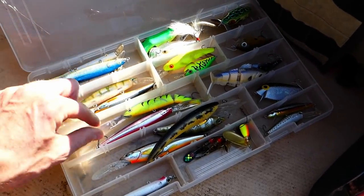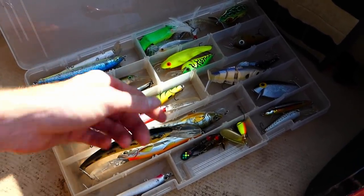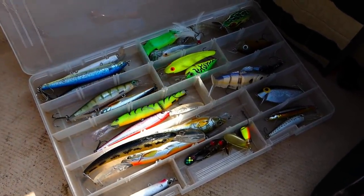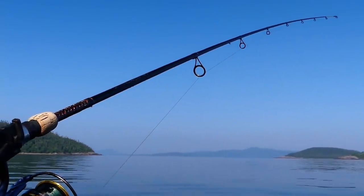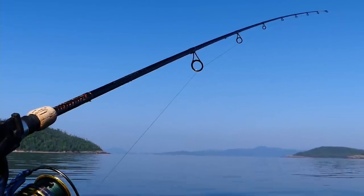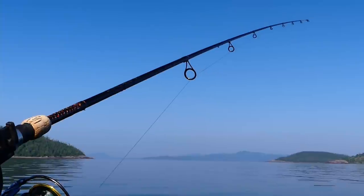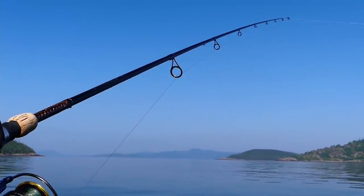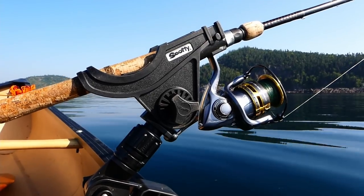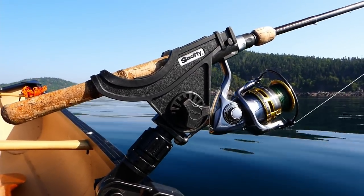I've got some mid-depth ones and some even deeper ones — a lot of these can dive 20 feet, and that's usually enough for my purposes. One thing to consider with a deep diving crankbait: if you're trolling it, it can create a fair amount of drag, especially if you're paddling solo or into a headwind. That's not a good time to use a deep diving crankbait. I love using one when I have a little tailwind — it'll slow me down a little and it's kind of perfect. So pick and choose your time.